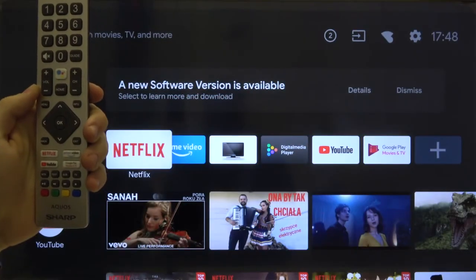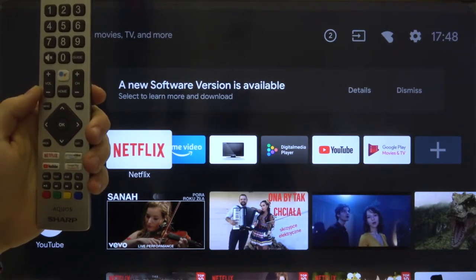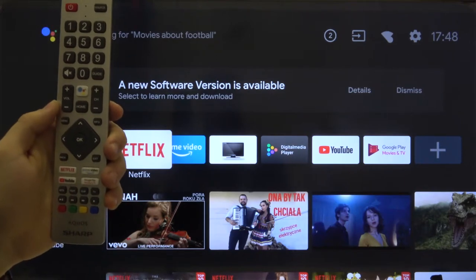Welcome guys. In front of me I have a Sharp Akos Smart LED TV 40 inch, and I'm going to show you how we can change the language of this device. First, we have to move to the Settings.